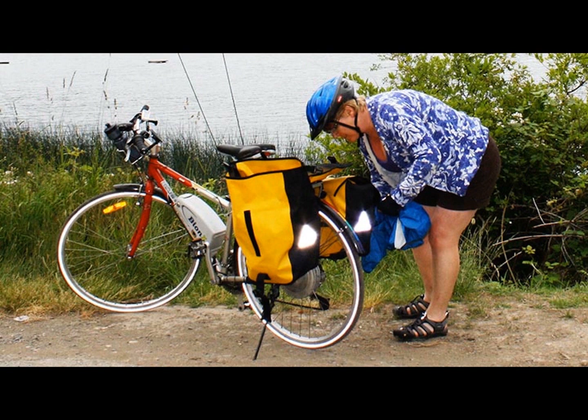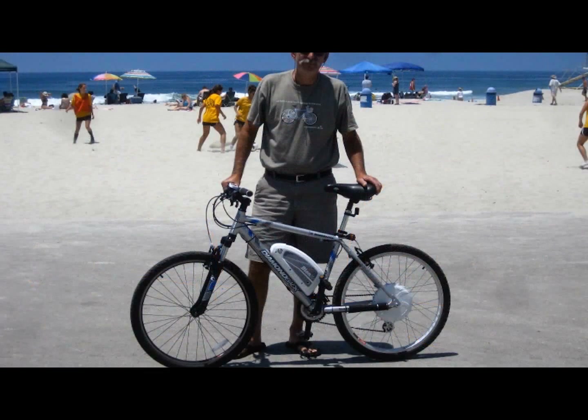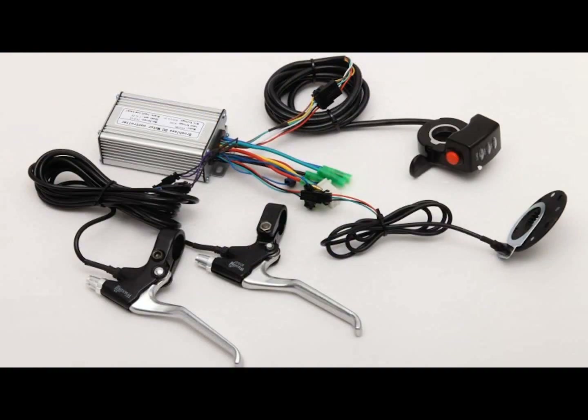However, because of increased demand over the last 7 years, today many bike manufacturers are entering the e-bike market with a range of models available, and we are now even beginning to see local bike shops carrying lines of e-bikes.